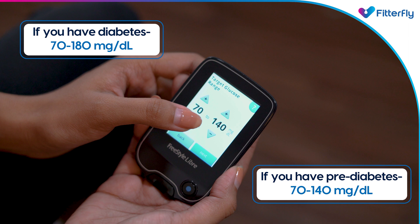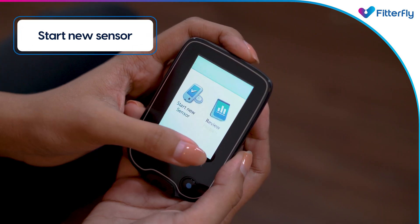Your target glucose range is used to calculate your time in target — that is, the time you have spent within your target range.